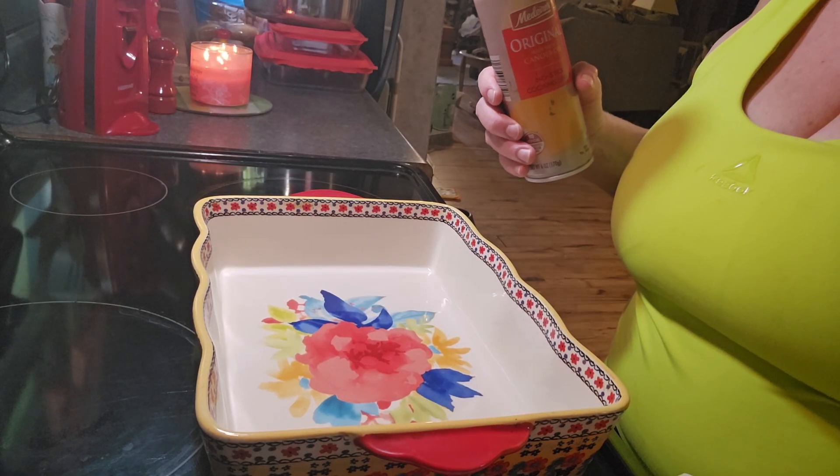First thing we're going to do is heat our oven to 400 degrees Fahrenheit. I'll be right back to clean the oven out.